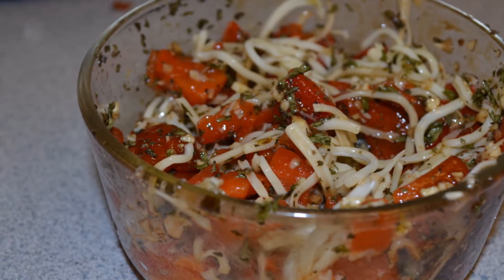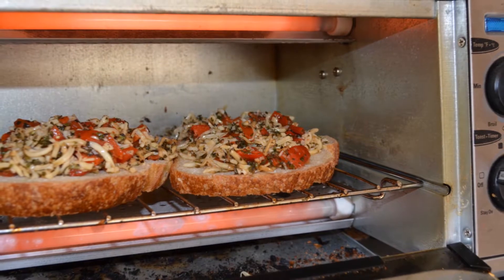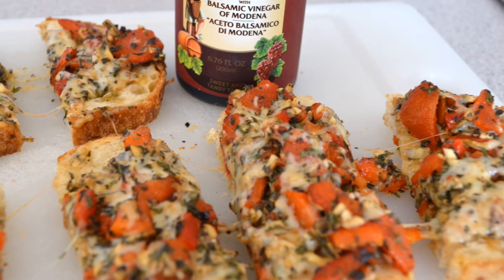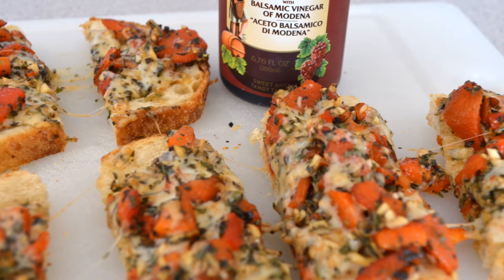Place a mound of the pepper mixture on a slice of French baguette, or like what I've done here, just mound it up on a piece of sourdough bread and pop it into a toaster oven. You can also place it into a hot oven or even under the broiler. Cook until the cheese is melty.